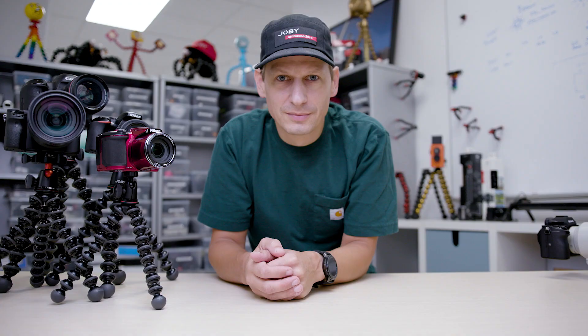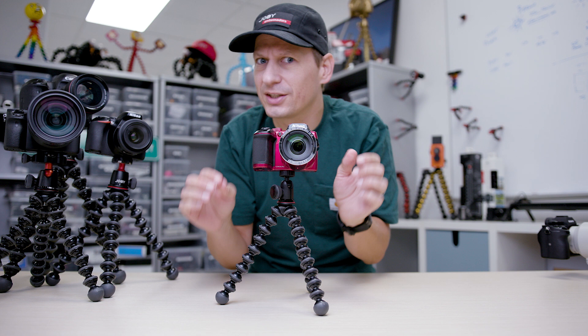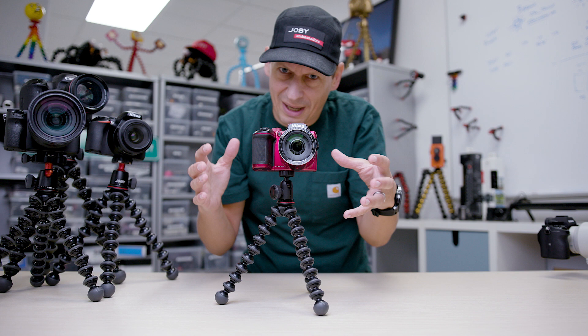Let's kick off with the Gorillapod 1K kit. ABS plastic legs, really strong articulating ball head, takes up to a kilogram — a thousand grams, that's 2.2 pounds. Brilliant for bridge cameras, smaller mirrorless cameras, larger compact cameras — anything up to that 2.2 pounds.